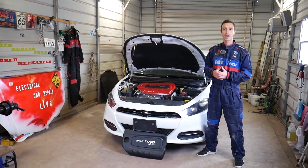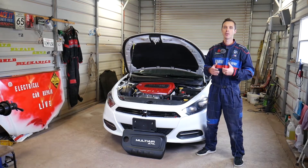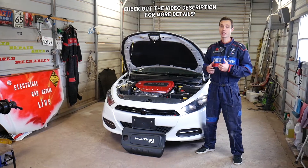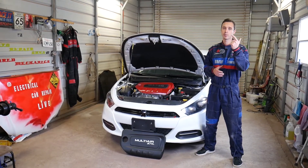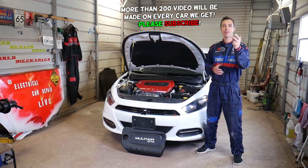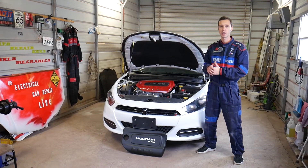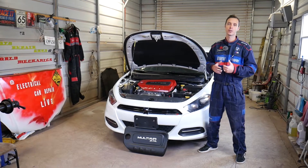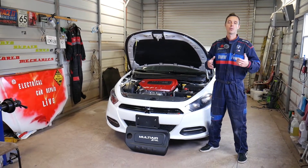Welcome back to Electrical Car Repair Life. If you have a code P0420 and you have a 2.4 multi-air engine, that engine has been used in multiple vehicles: Dodge Dart, Chrysler 200, Jeep Cherokee, Renegade, Compass, Ram ProMaster City, Fiat 500X, and Fiat Toro. All these vehicles use that 2.4 multi-air engine. We'll explain what the code means and what needs to be done to fix it.